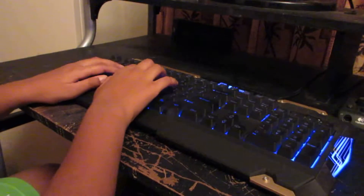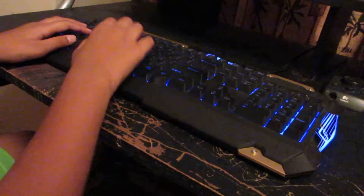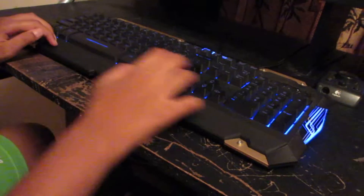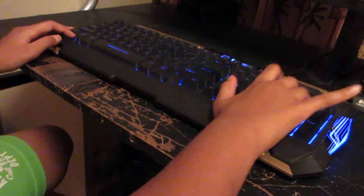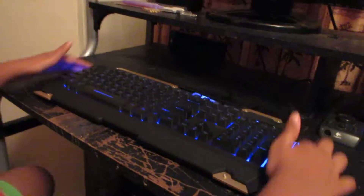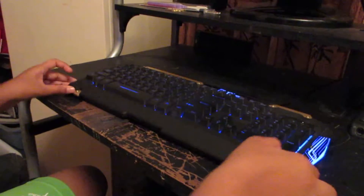The keys have a very nice feel — they're not mechanical but it feels like it's mechanical. It has a number pad and all the function keys, and it's a solid keyboard. It looks very gaming, so if you like gaming keyboards and have a gaming setup, especially if it's blue, there's also a red version and it'll fit nicely.